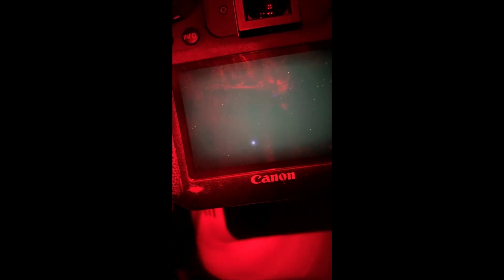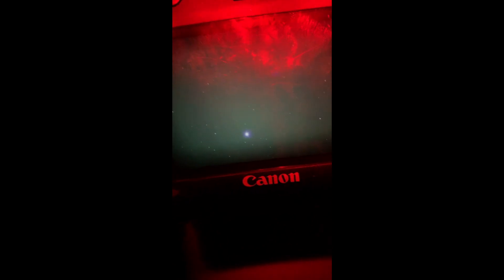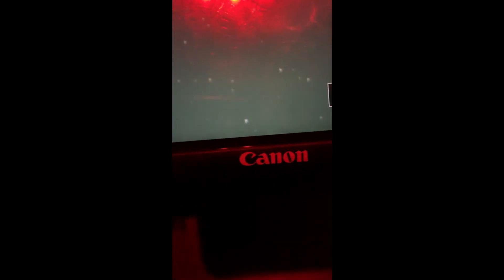You just saw it finish an exposure. How long was that exposure? That was an eight minute long exposure. So that there is Vega, simply because it was the easiest thing to get a bead on. There's a little coma, but overall that's pretty decent for eight minutes, wouldn't you say?